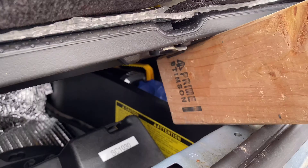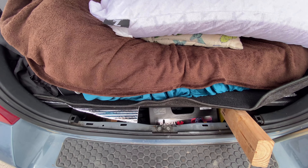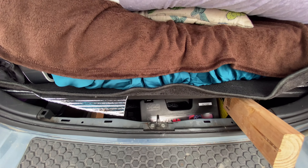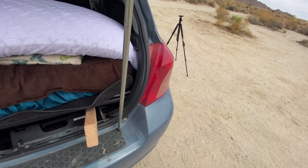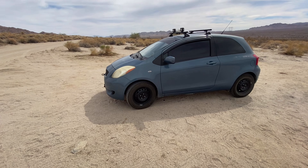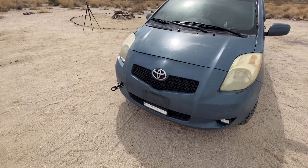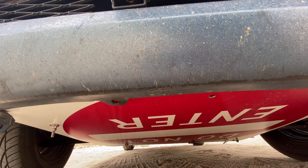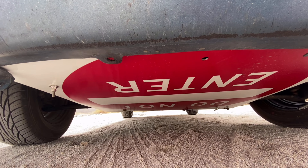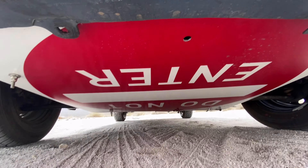I also have an air pump and some tire patch kits — the regular stuff you need coming out to places like this. I went on YouTube and found these DIY solutions — dudes who had taken stop signs and turned them into skid plates. Don't worry, I didn't steal this from anywhere. You can buy these on Amazon. I bought this one for 20 bucks. I believe this is a four-millimeter thick plate.